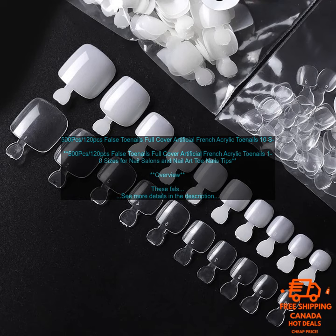120 PCs False Toenails Full Cover Artificial French Acrylic Toenails, 10 Sizes for Nail Salons and Nail Art Toenail Tips.